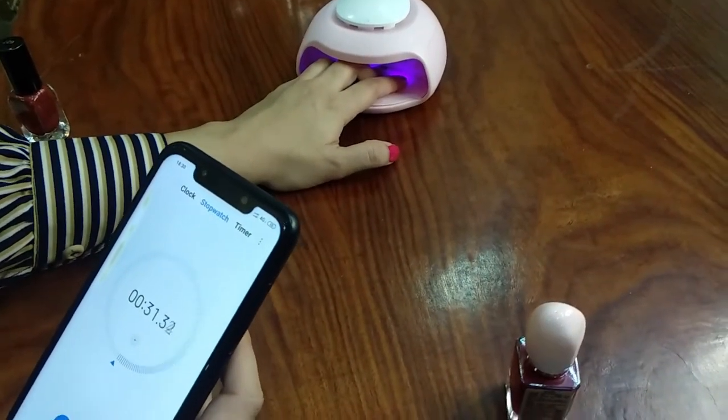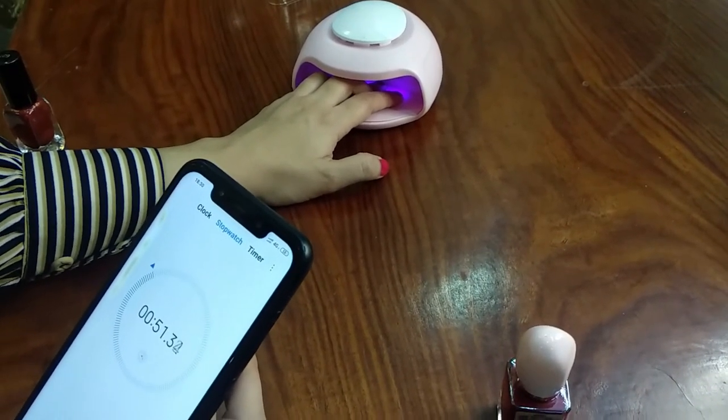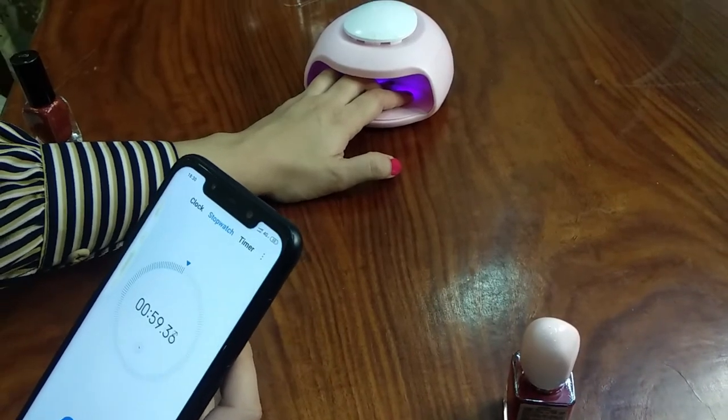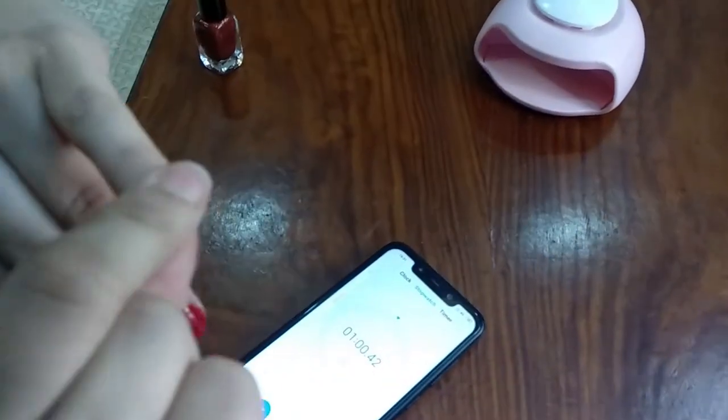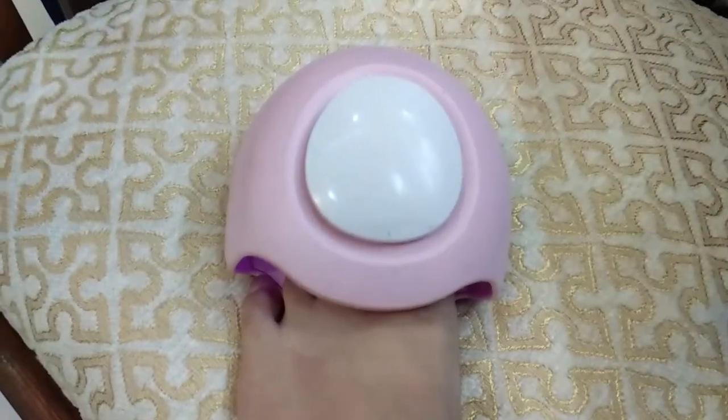You can see in the camera with the lamp light — yes, it is completely dried up. You can also use it to dry your foot nails.